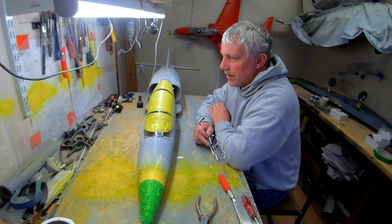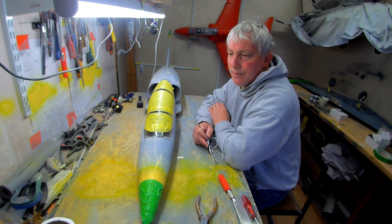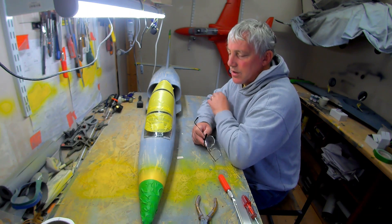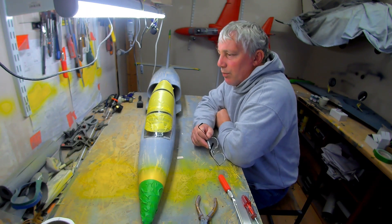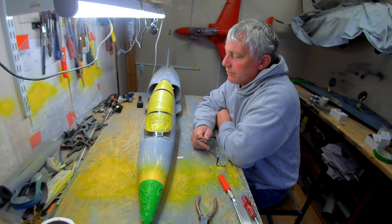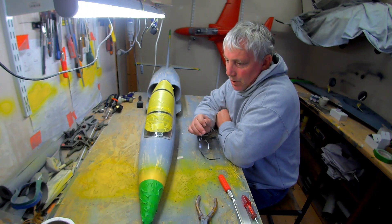We also had a problem — he'd forgotten to program the ESC. When they come from the factory they're set to standard for helicopters, and you have to reprogram them for airplane use. It had a 10-second delay on the start — slow wind-up for a helicopter — whereas with an airplane you need instant power. With those two problems we decided it just wasn't worth risking that airplane, so we didn't fly it.